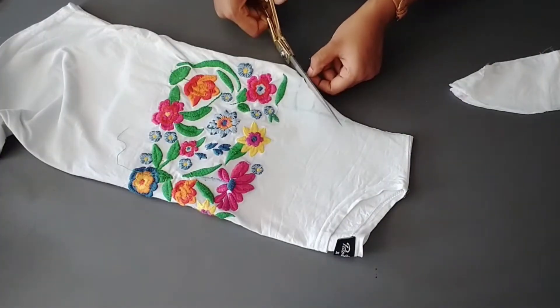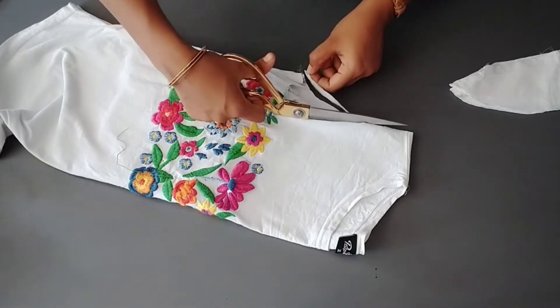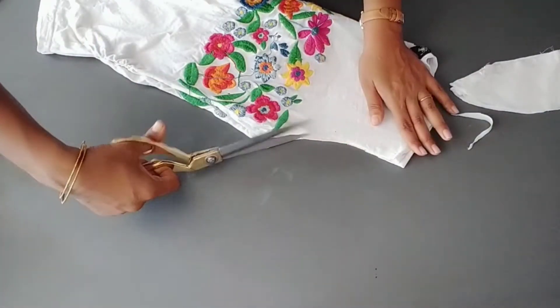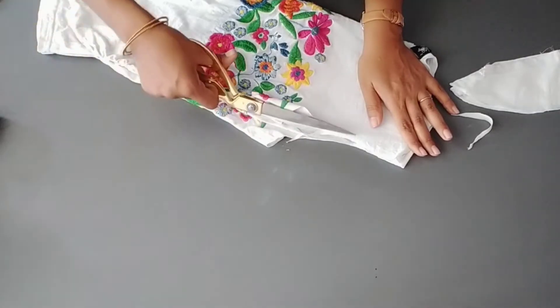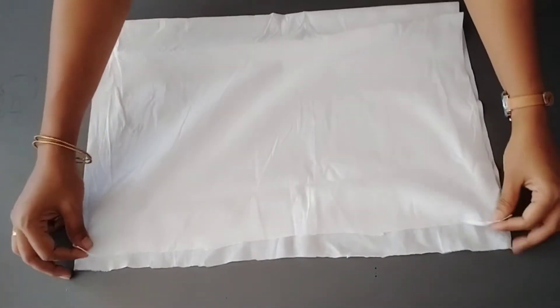Now, we will put a little bit of a mark for our friend. This is the first side. We will put a mark for our friend.